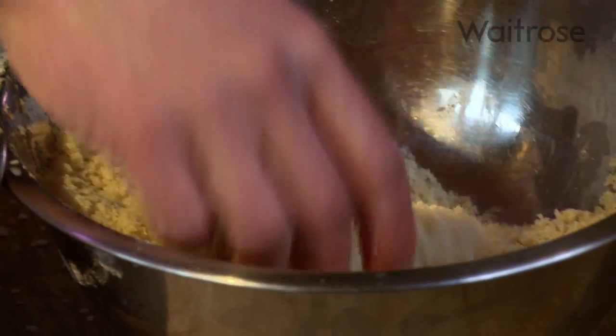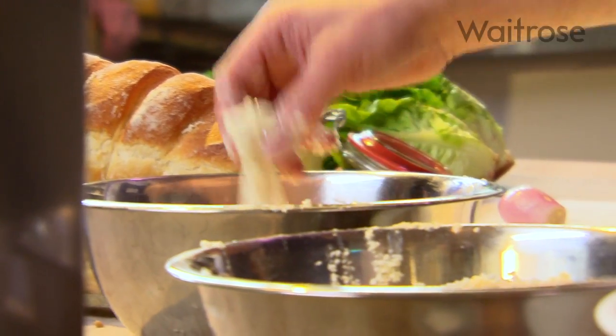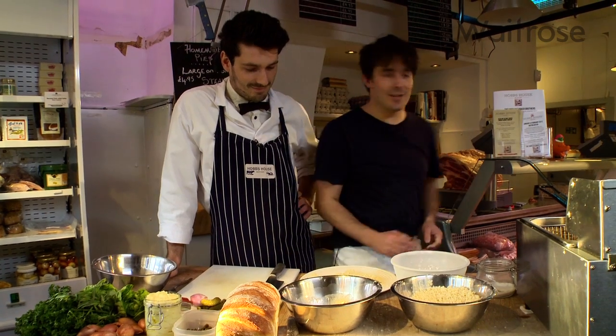These fish fingers are a great way to encourage kids to eat fish. I've got four kids and we make these at home. They find all the bones and skin with regular fish a bit icky, but they love these. Right, they're ready for the fryer.